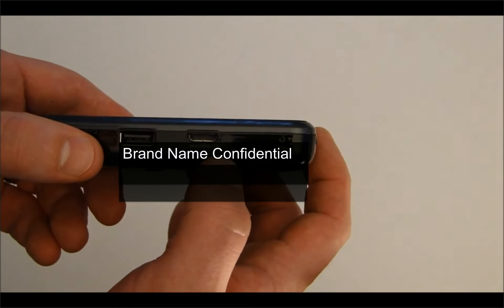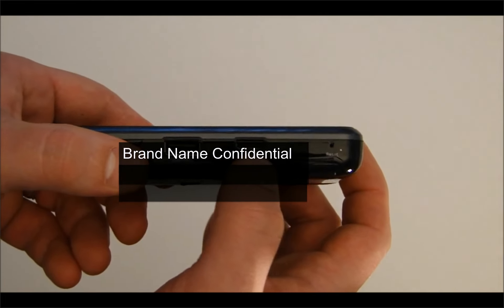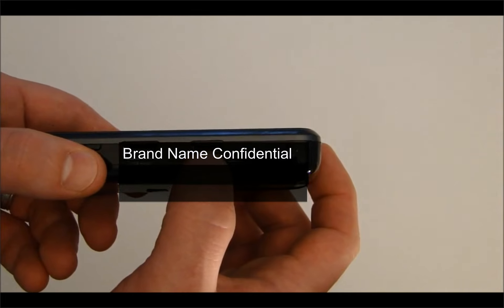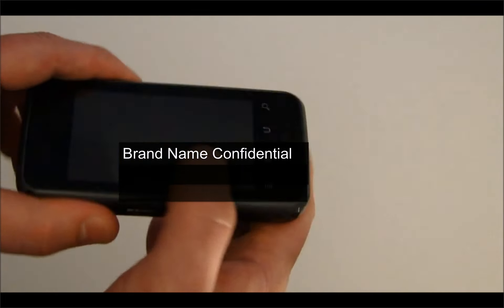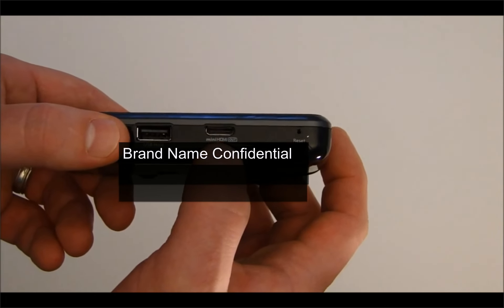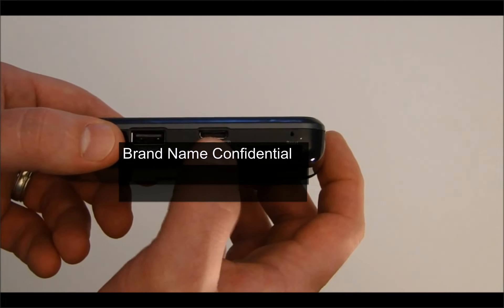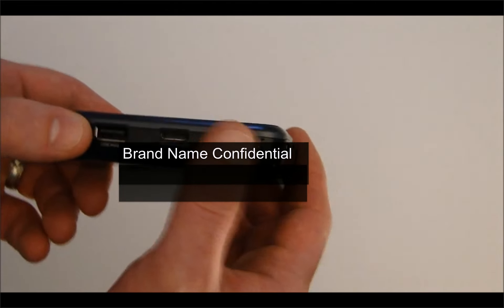Here's the HDMI output, so you can connect this to an LCD and stream content from the device directly — whether you're watching movies or playing games. Anything on the screen will stream through the HDMI out connection. This is a very unique feature for this device; you'd be hard-pressed to find another device out there with this.